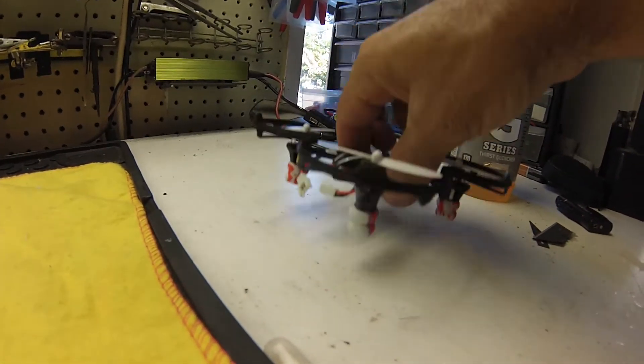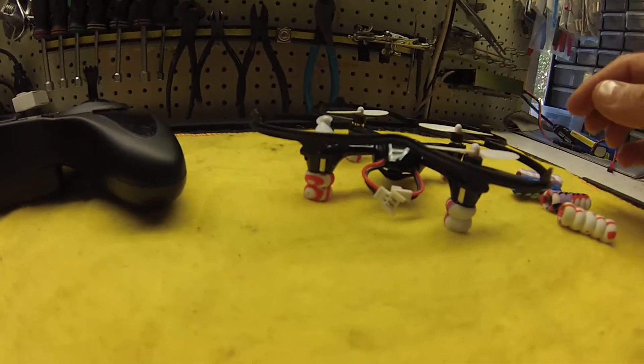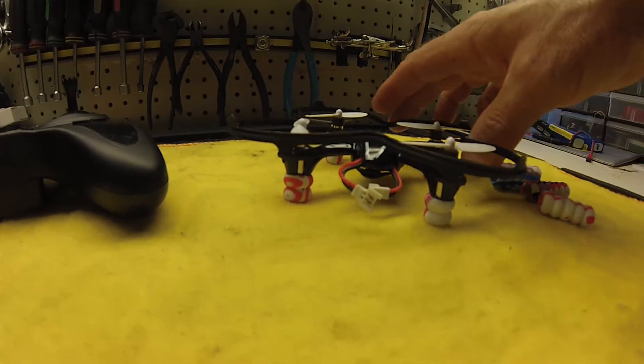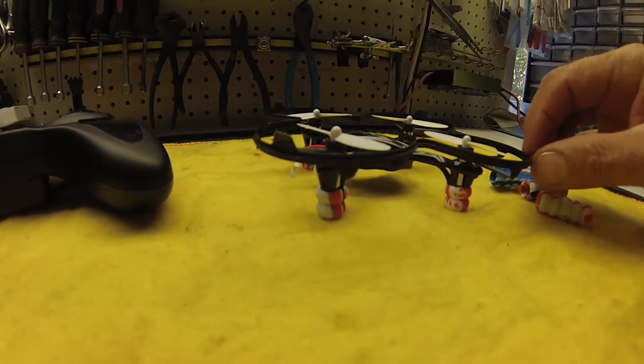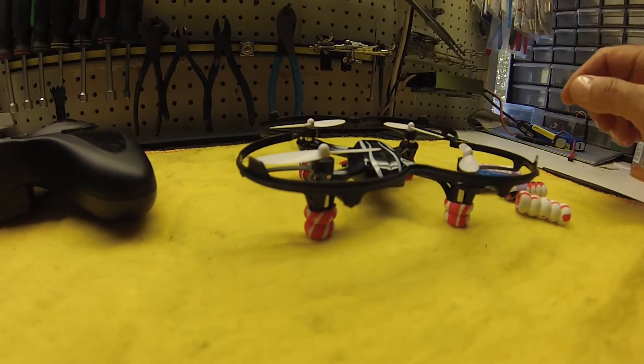It still works out very well. And as far as the guard, I just got that today too. So this way I can play inside the house with this and really don't have too much fear of running into anything.